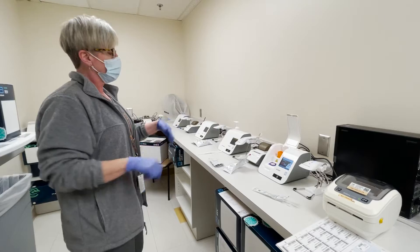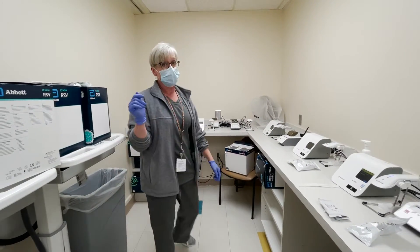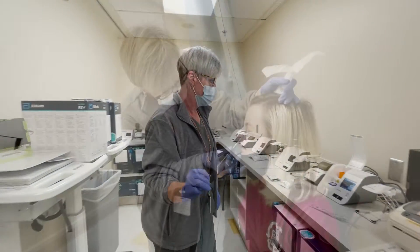We have allotted two machines for COVID, two for flu, one for strep, one for RSV. We actually have three other machines, but we have loaned them out at this time.